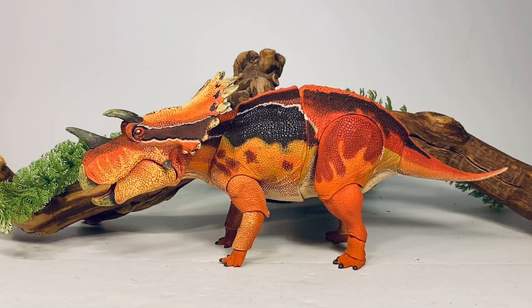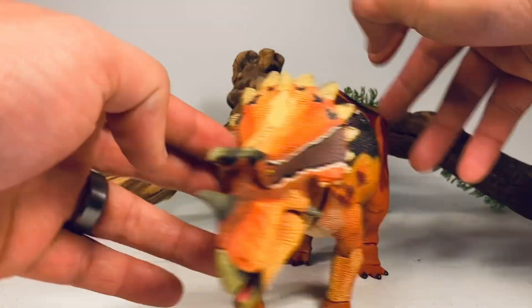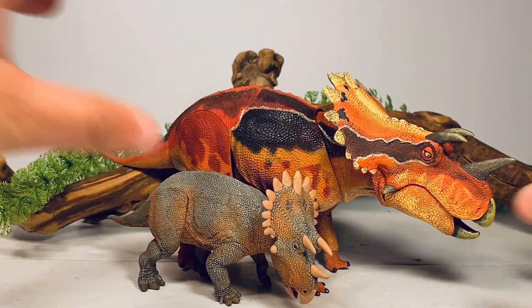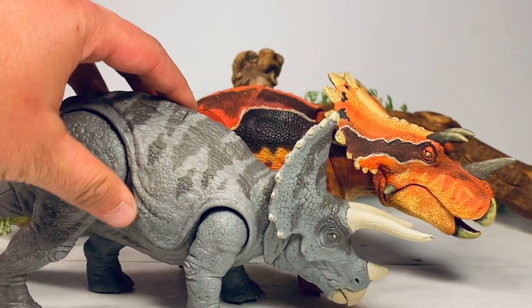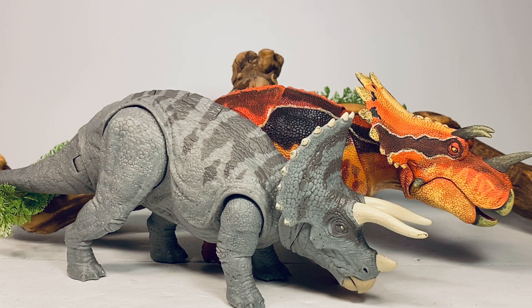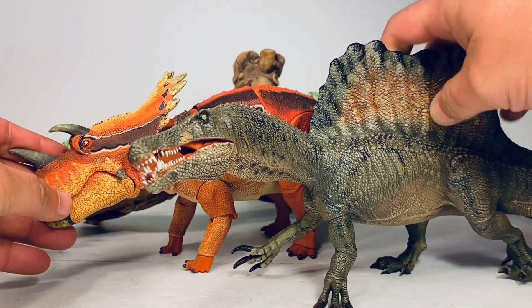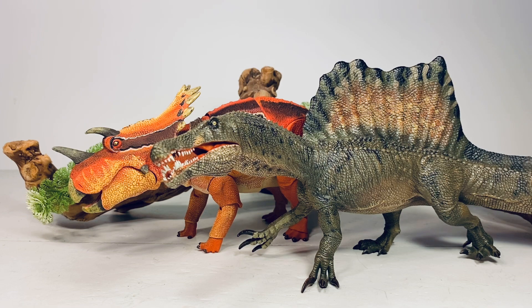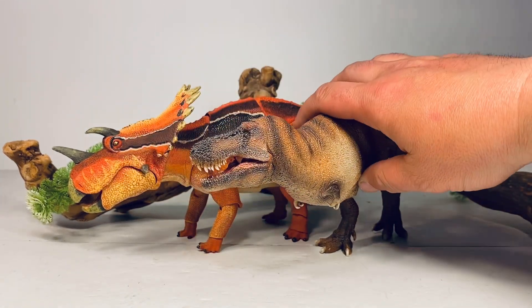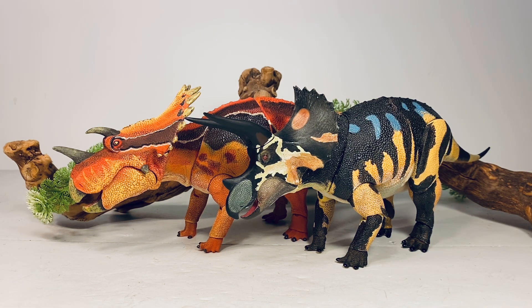Moving on to comparisons — first up, here it is next to the Jurassic World human figures, and here it is with Dennis Nedry. Next up, here it is with another Regaliceratops — the Safari Ltd. version. Doug Watson is a master of sculpting ceratopsians and these two look really nice next to each other. You can almost consider the Safari one to be a juvenile if you want to display them together. Next up, here it is with the Mattel Jurassic World always-too-small Triceratops, and then with the GR Toys Spinosaurus — you can imagine how big a 1:18 scale Spinosaurus figure would be. And here's your obligatory Papo/Tyrannosaurus Rex comparison.